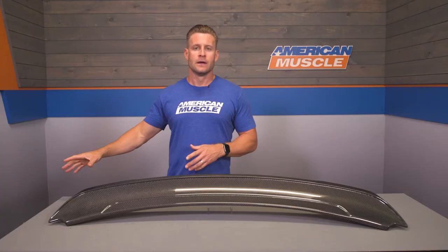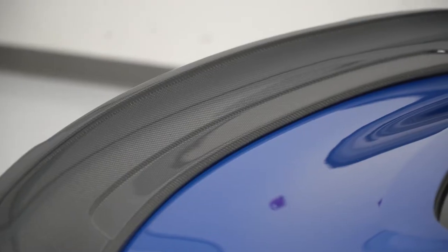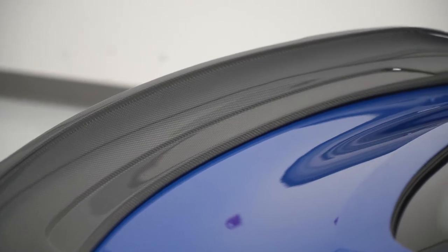If you guys have been browsing a little bit, then chances are you already know that the spoiler category is a large one. You've got mild stuff like factory blade type spoilers all the way down the line to the gnarly GT350R stuff and really everything in between. The option that we're talking about here today is another factory-inspired part, and one that I think is gonna live somewhere in the middle in regards to both overall size and styling impact.